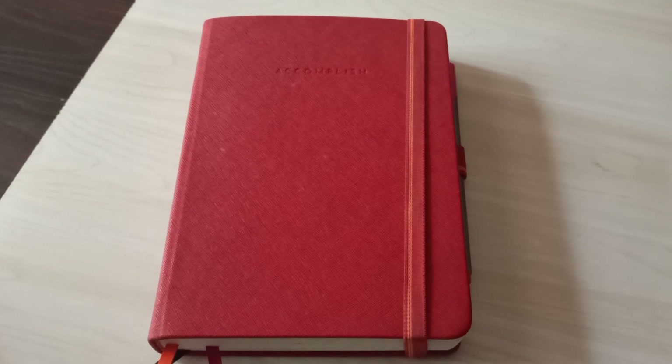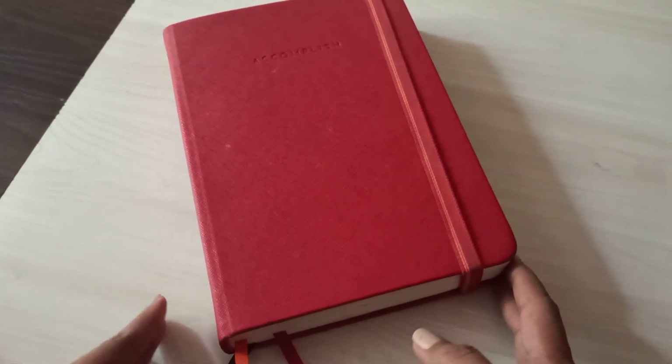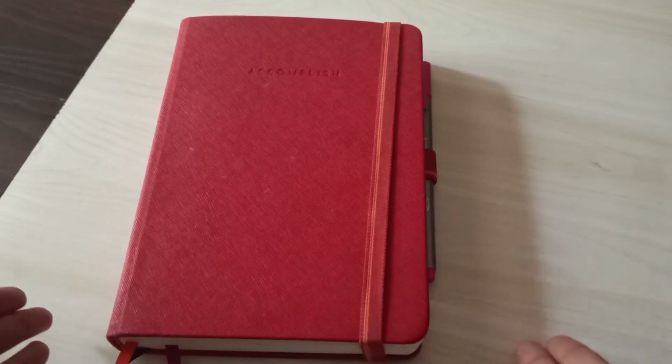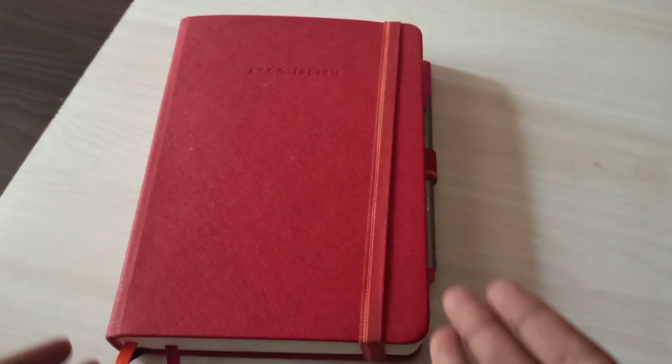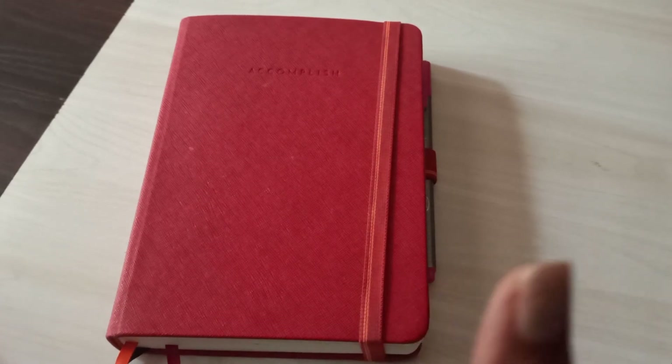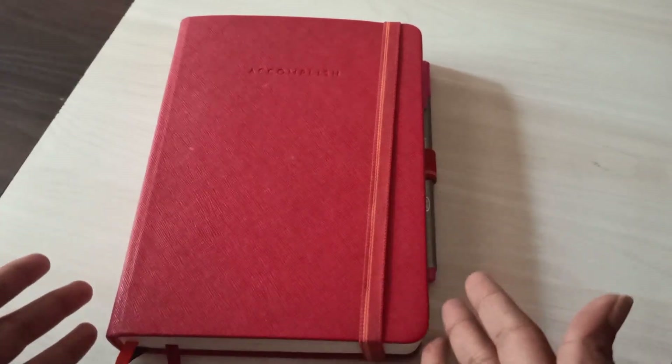I'm really excited to show you everything that I do in here — all the things I've done so far. It's going to be an amazing flip-through, so let's get started! This is my Accomplished Planner from Niora, which I use as my book journal currently. If you want to see this book with its pages and sections, I'm linking the book journal tour video down in the description box so you can check it out.